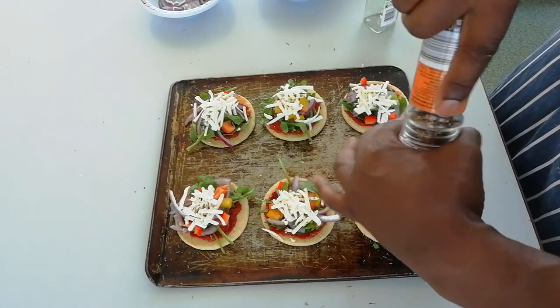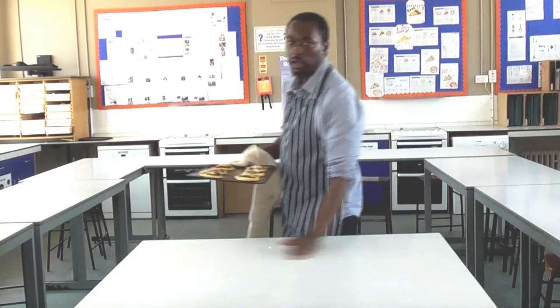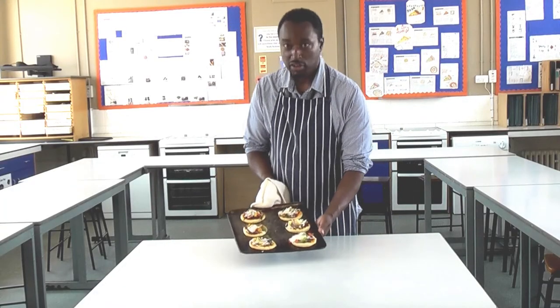Here we are, ready to go in the oven. Here we are, fresh out of the oven.